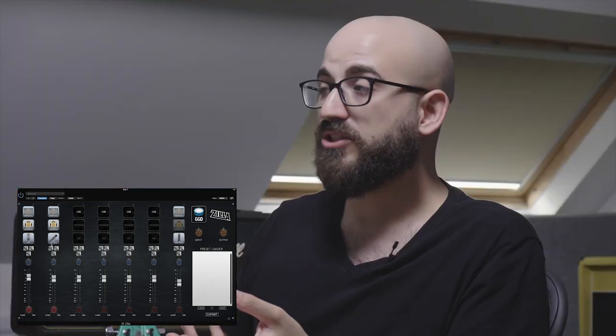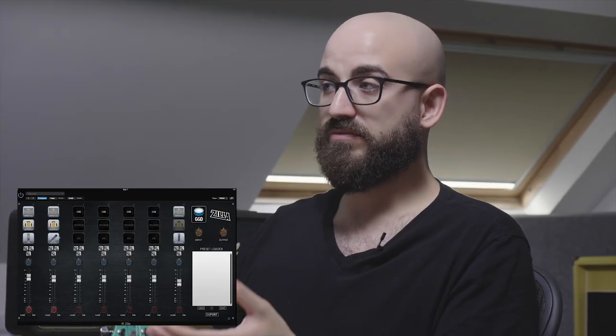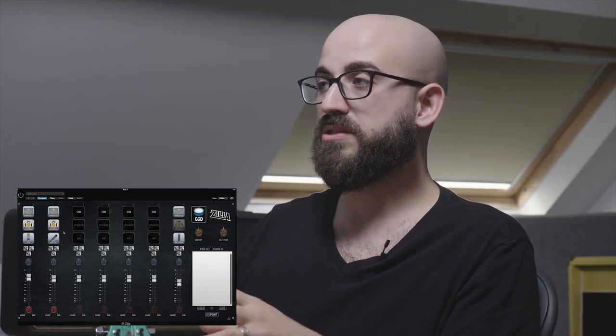Moving on to the 2x12s — there are a lot of really cool tones to be had. You can load up multiple instances of the same cab with different speaker and mic options. From now on each cab has two speakers, and instead of just using microphone position for different tones, you can get really creative with combinations of different microphones on the same cab, different speakers within the same cab, or totally different cabs to build a unique sound you couldn't get any other way.